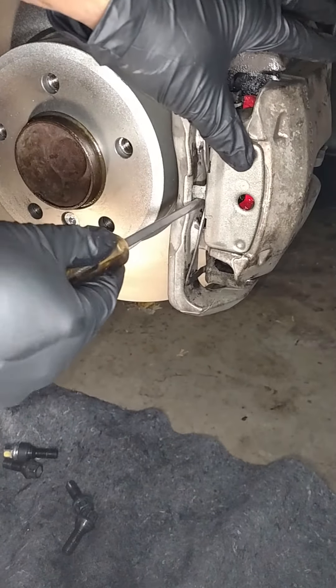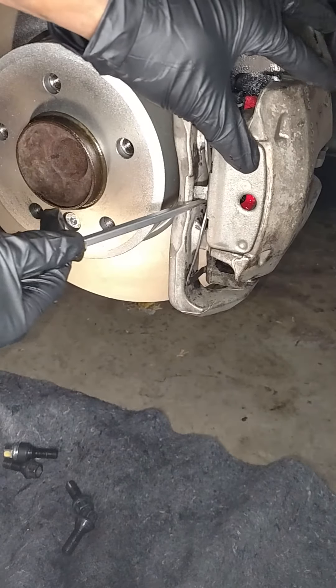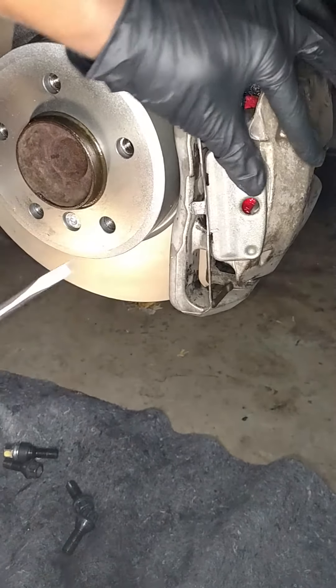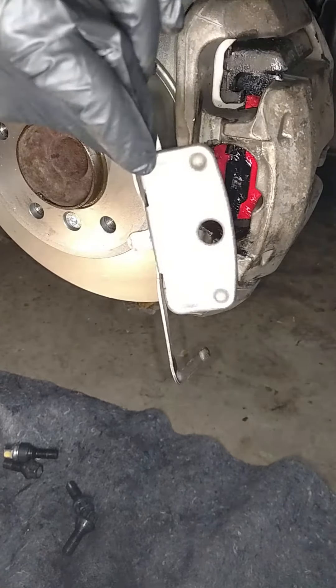To remove it, it's going to take a screwdriver. Come to the back and I'm just going to pry it out like so. Boom — that easy to take off.